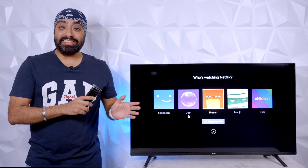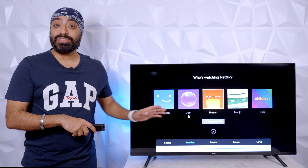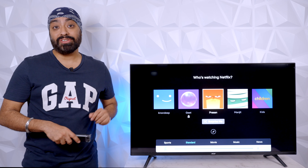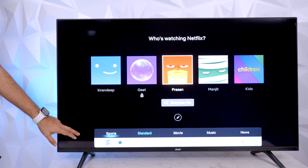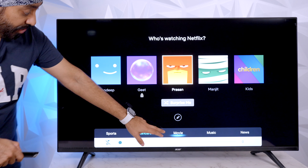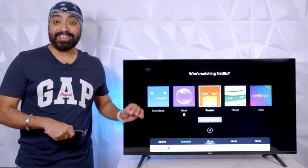This Acer TV has a really unique feature: as you adjust the volume, you can switch to different sound profiles without going into settings. By default it's set to standard, but you can switch to sports, movies, music, or news. It's a really smart idea.